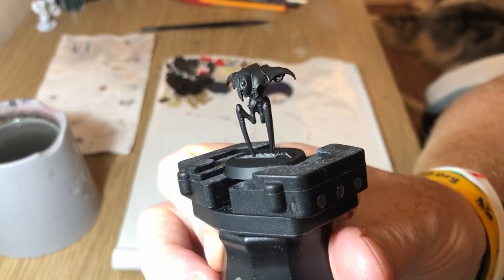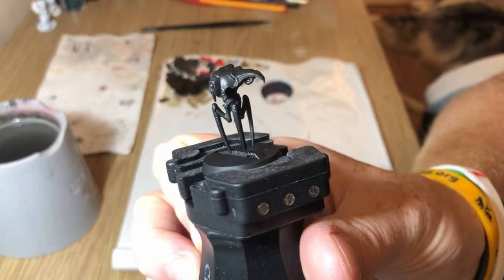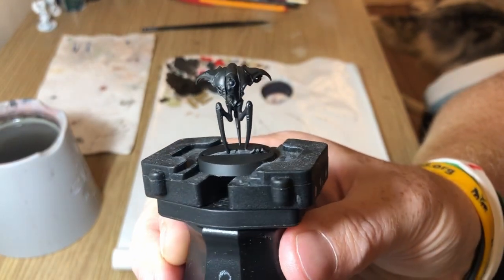So you can see here I started with a base coat of Abaddon Black — it's just a good base coat for the layers of dry brushing that I'm going to apply over the top.